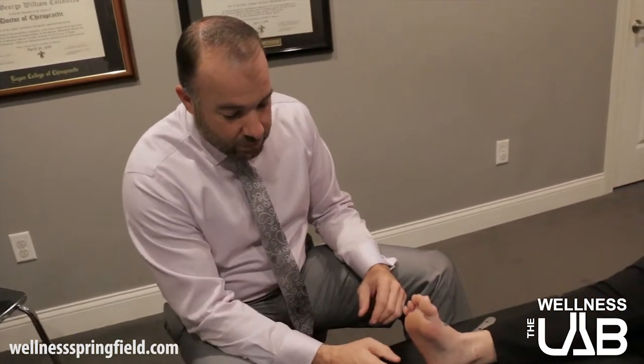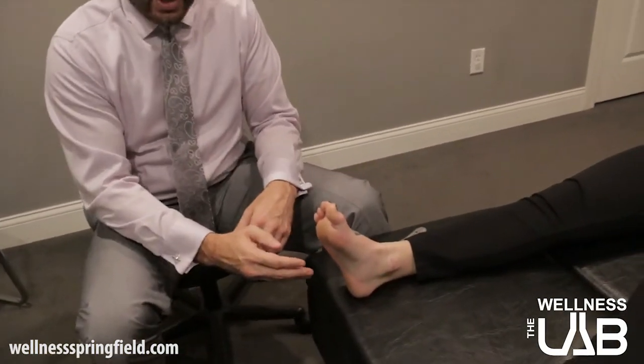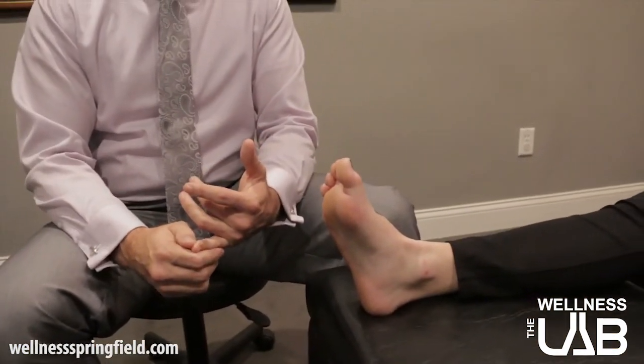Most people have pain in their heel when dealing with plantar fasciitis, and it hurts most first thing in the morning, or if they've been sitting for a long time or standing for a long time. That's usually when you know that you have this problem.